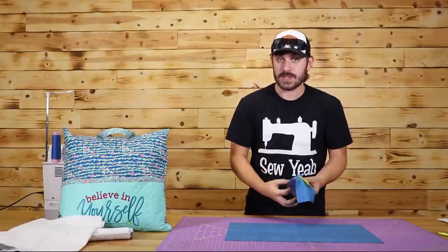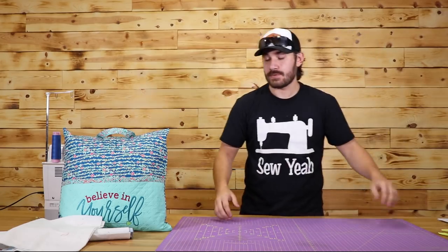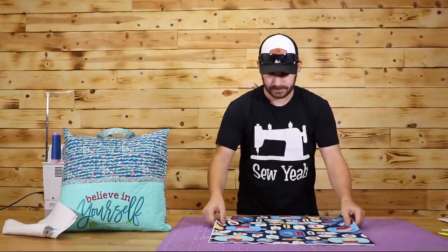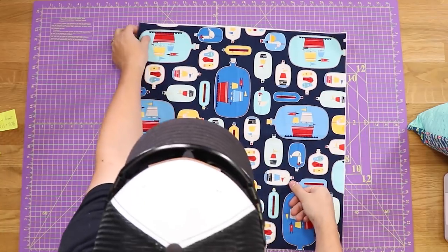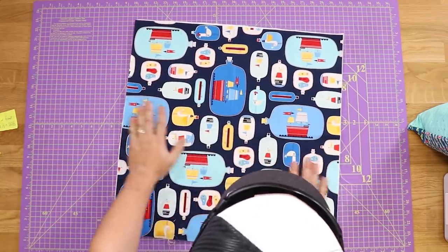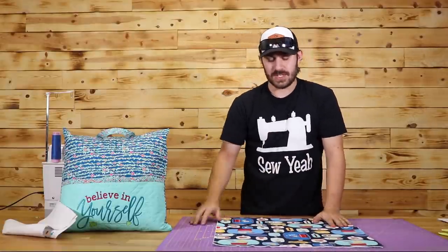Now, the very first thing I'm going to want to start with is the quilting. I'm going to go ahead and move this out of the way and start off with the biggest piece because that will be the easiest one to work with. All I've done here is put a piece of fabric and a piece of batting together. Now, there are a bunch of different ways that you can quilt this — we can do walking foot quilting, we can do free motion quilting — you can do literally whatever you like.